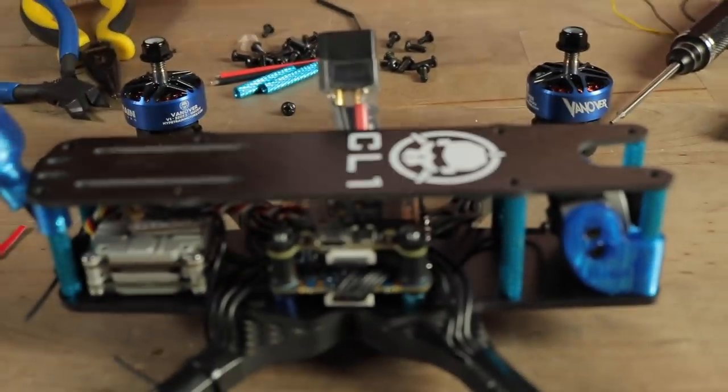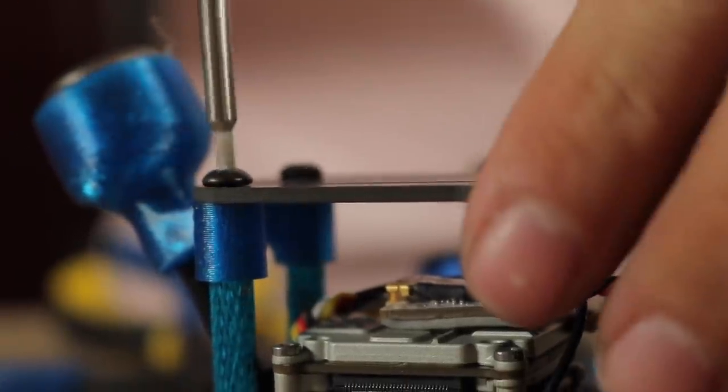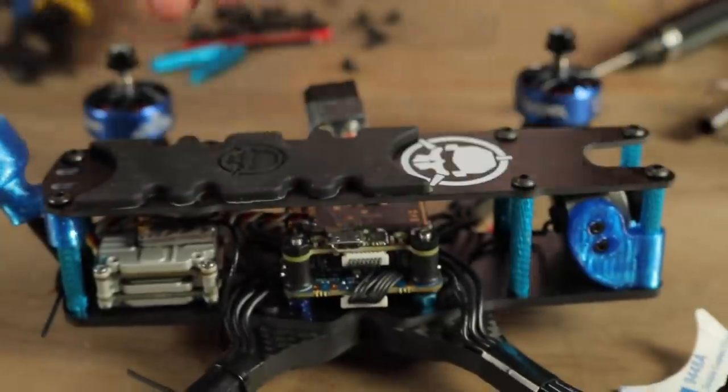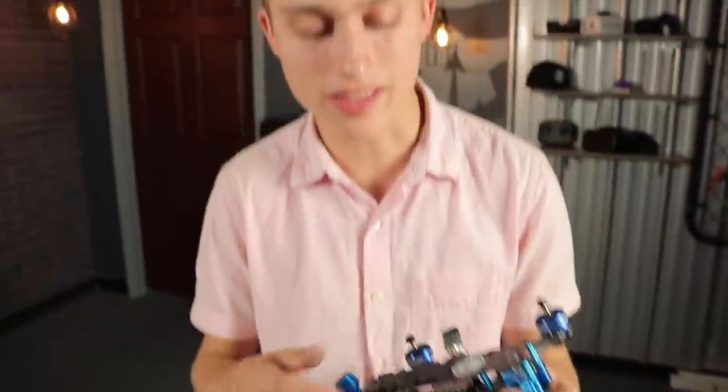Now secure the top plate using six screws — I use the longer screws included with the frame even though the top plate is only 2mm thick. If you're using a GoPro mount, install that now. And that, friends, is the CL1 Vanny Style build. Peel back the sticky side on the included battery pad and place it down on the top plate. These are the exact same components I fly with and I'm very excited to show you the setup process.